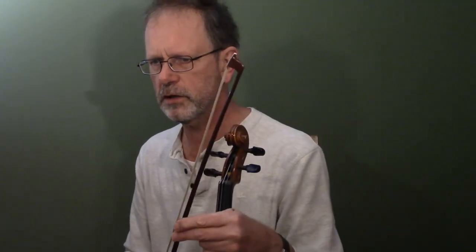It's got one sharp, that gives it the relative minor — E minor. Nice tune, nice slip jig. Three parts: A, B, and C part.